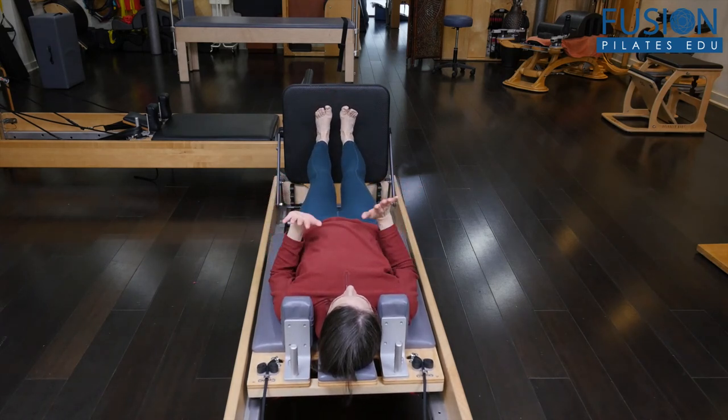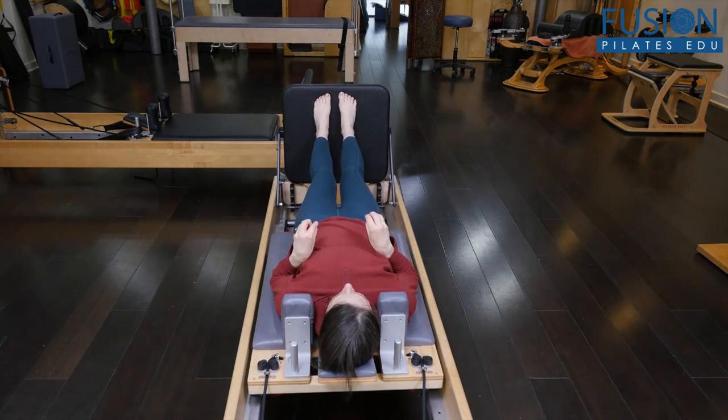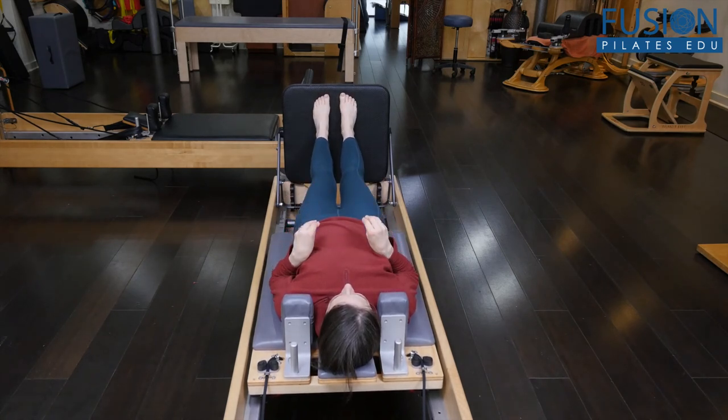After doing that, I would have them bring the full foot to the floor, and then we're going to try to draw the long toes towards the heels, doming the foot and activating the arch, and then just release. You would do that a few times, really squeezing and activating the muscles of the arch.